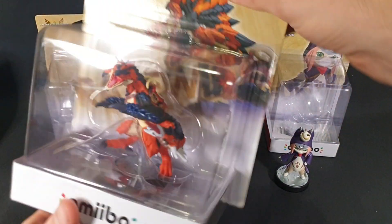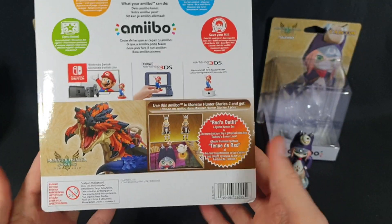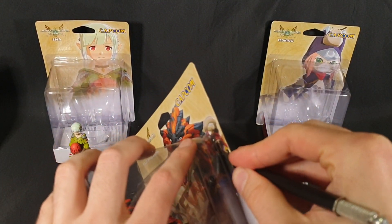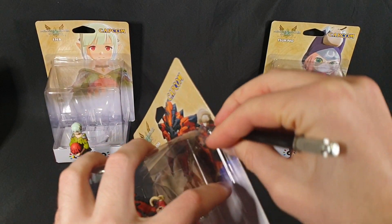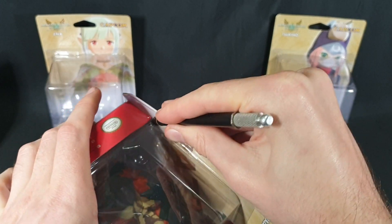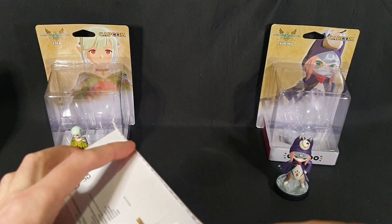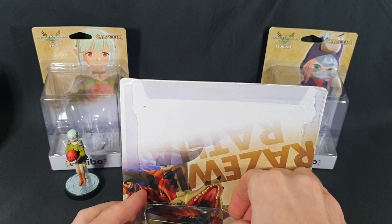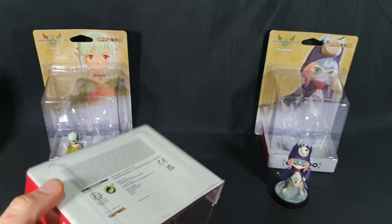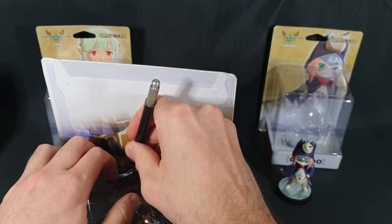And now we can move on to the final one — the big, bad Razorwing Ratha. There we have the back. Let's cut down this side first, and this side next, and cut along the back. That was nice and easy. Slide it out. This is one of the ones where they like to be difficult and glue the topmost part in — let's see if I can cut that off. There we go.